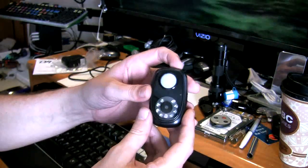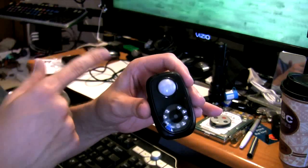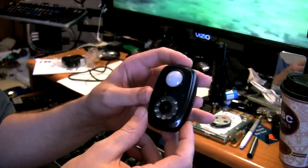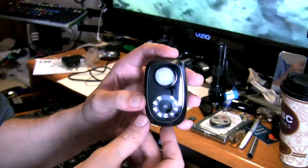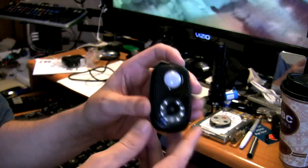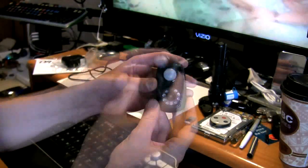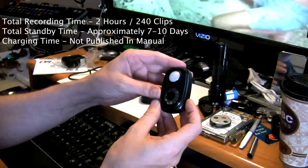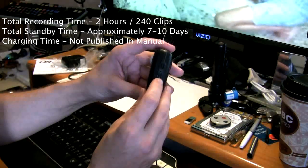When the memory card is full, it's going to automatically go to the beginning and start recording again - it'll just write over itself, which is nice. With a four gigabyte card and 400 clips, chances are you're going to save off your videos before it ever gets full. In standby mode doing quick 30-second clips, you'll get seven to ten days of standby time with this unit.